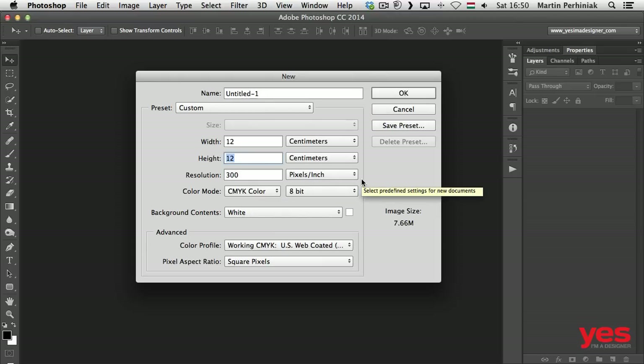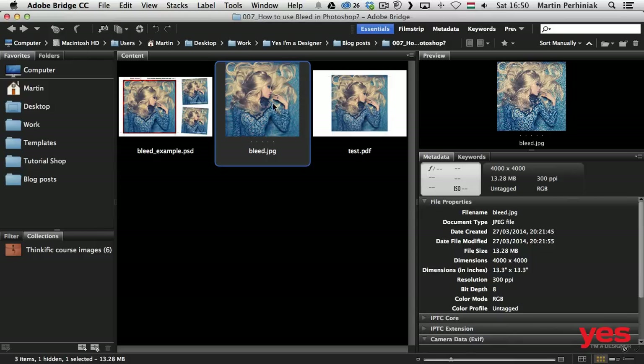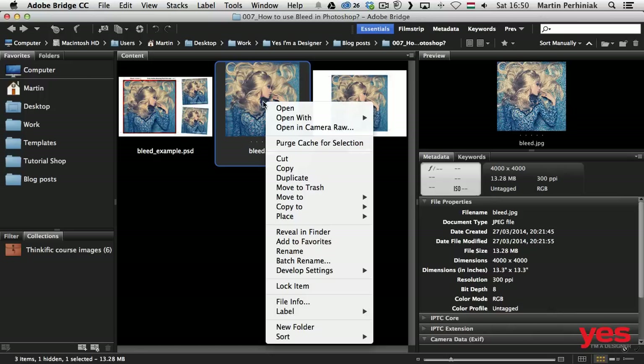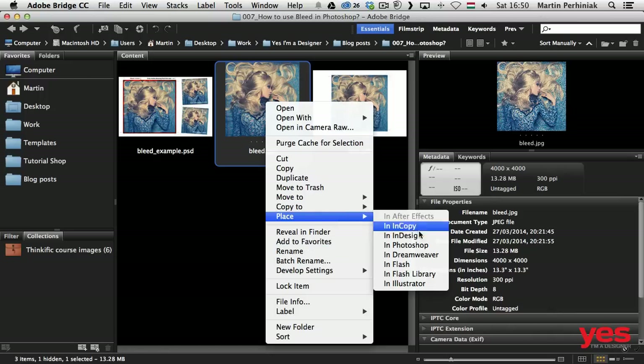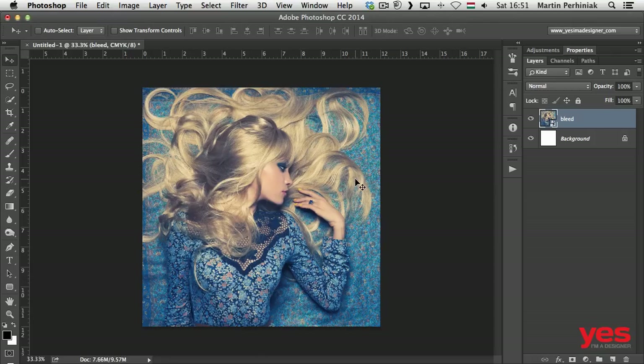Once everything is set up, you can notice there's no option for bleed here, so we click OK and go back to Bridge. From Bridge I can right-click on the image and choose Place in Photoshop. The great feature of using Place is that it creates a smart object, which is the non-destructive way to transform images. The other advantage is that it automatically resizes the image to your document size, so I just press Enter to accept the placement.